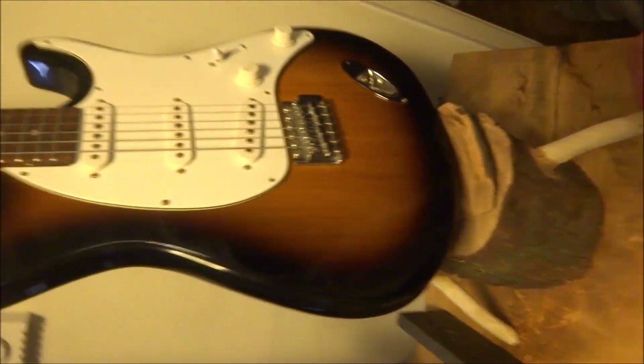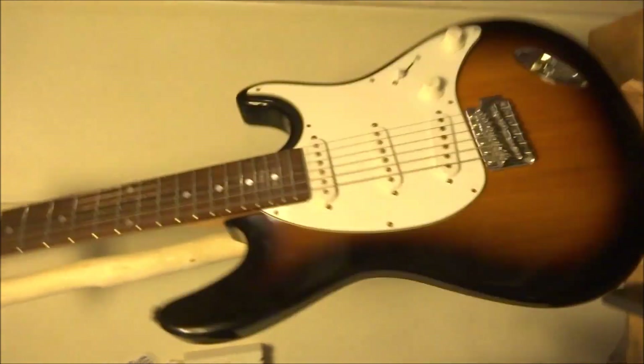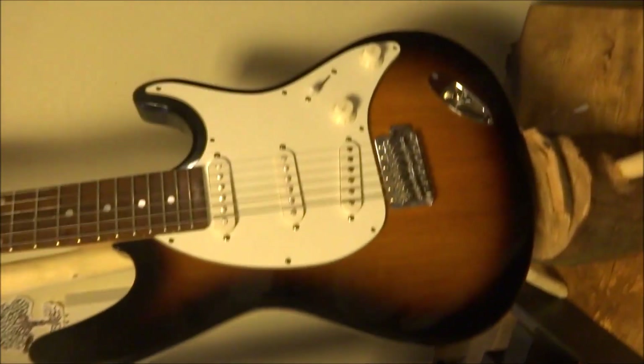The legs are nice and strong. It's nice and sturdy. Holds the guitar well.